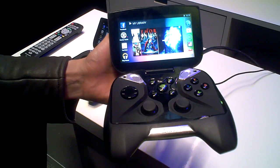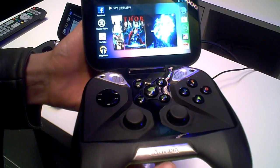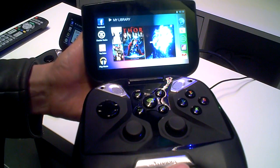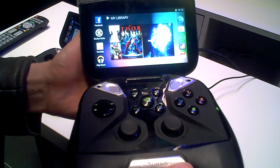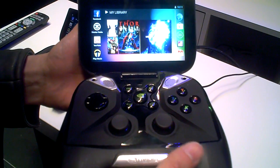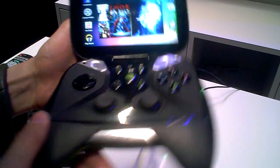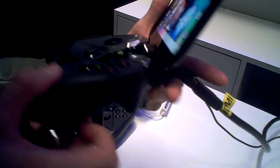Of course. This is our latest portable handheld. It's powered by Tegra 4, which is our latest mobile processor — six times more powerful than Tegra 3, so it's got a lot of graphics horsepower. What you see here is a 5-inch 720p display, very high pixel density so you're not going to notice individual pixels at normal viewing distance. We've also spent a lot of time building a full-size controller so you can play your games for a long time with very high accuracy, with shoulder buttons as well as analog joysticks.